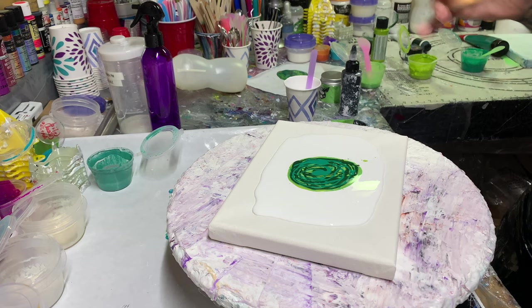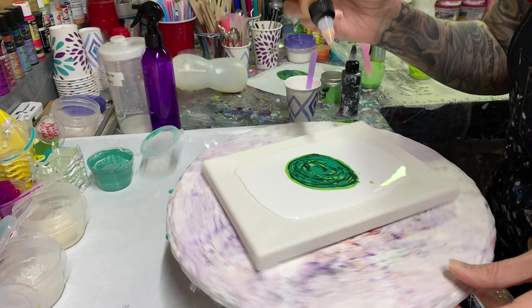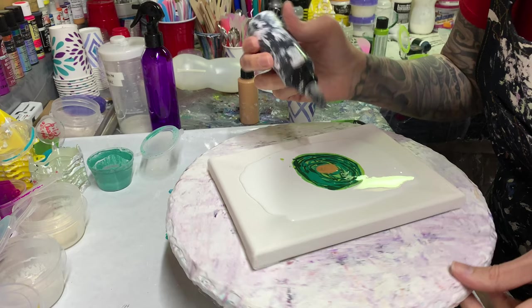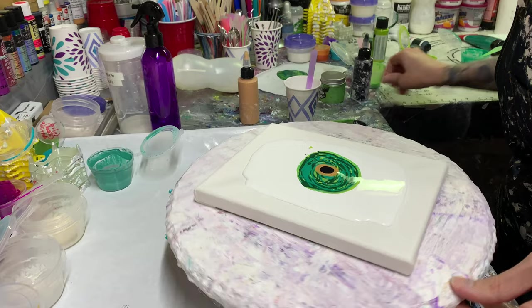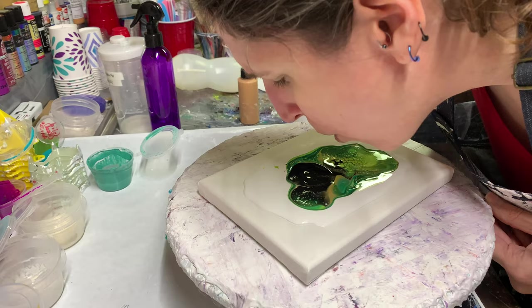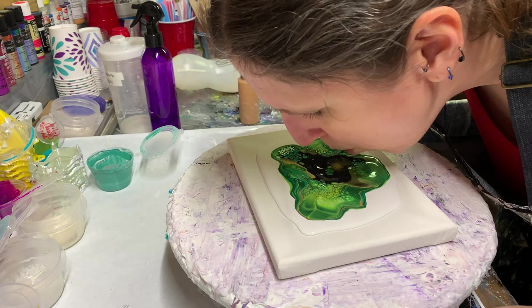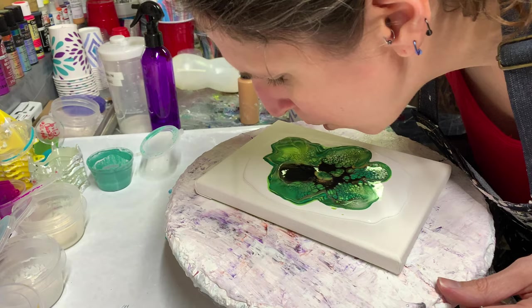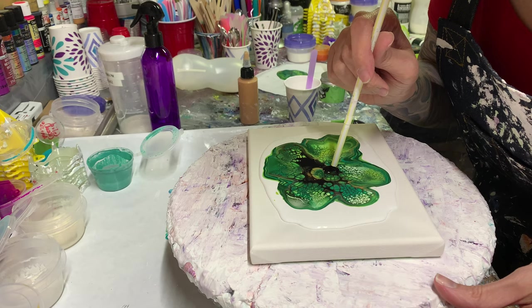These cell activators I'm going to use: this is Amsterdam Deep Gold — I'm going to put that down first. And then I have Amsterdam Oxide Black. They are both mixed four to one with Australian Floetrol. I'm going to put it in the middle of this one.